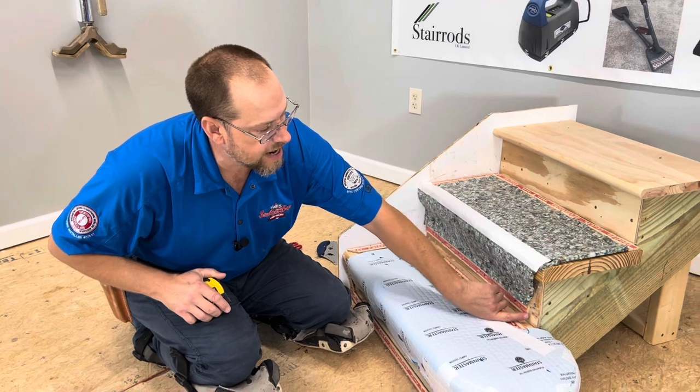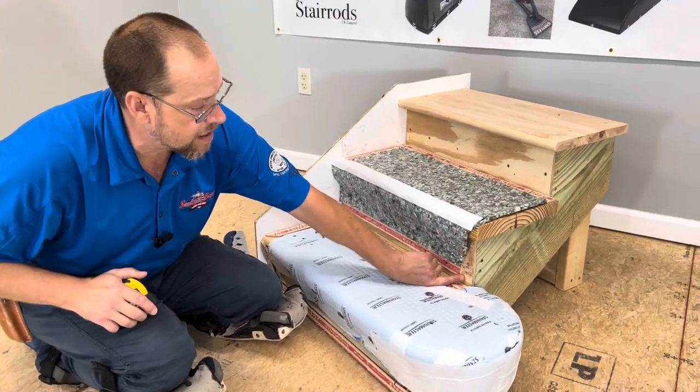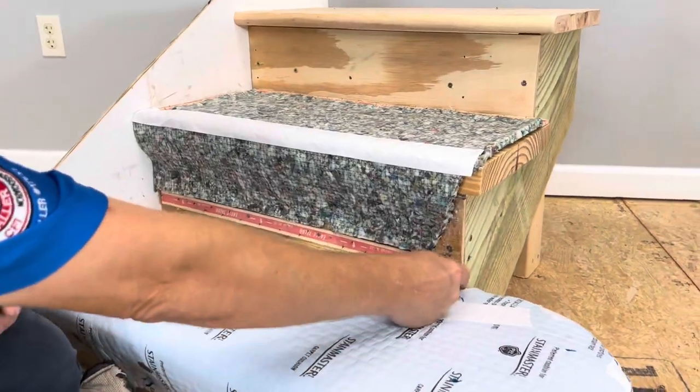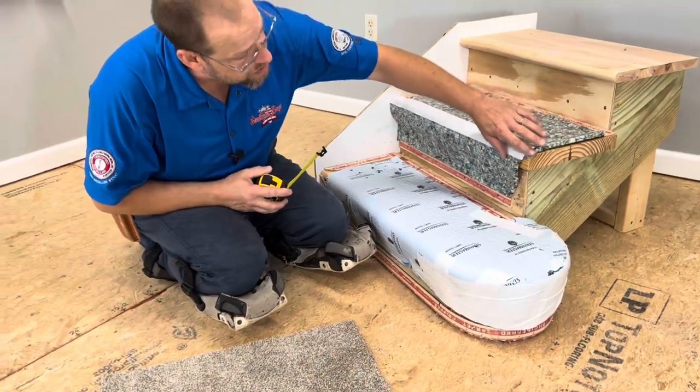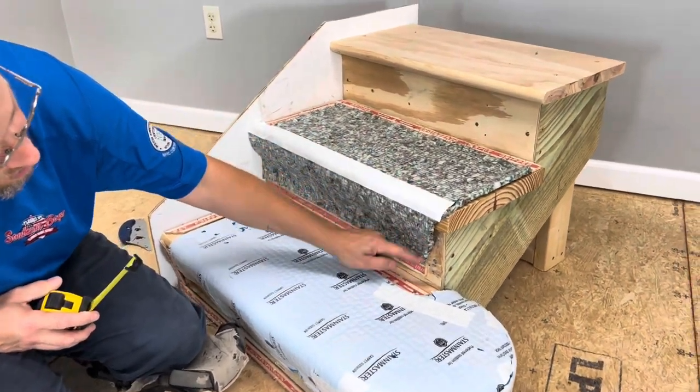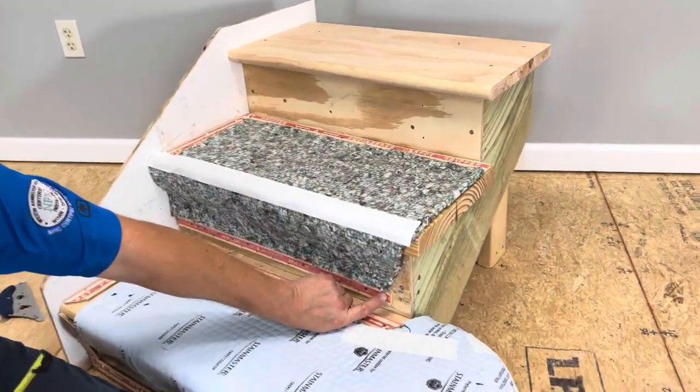Right here on the riser, I have my tack strip stopped back about an inch and a quarter to an inch and a half from the edge of my riser. I have my pad also cut from the corner of the nosing down to the edge of my tack strip.